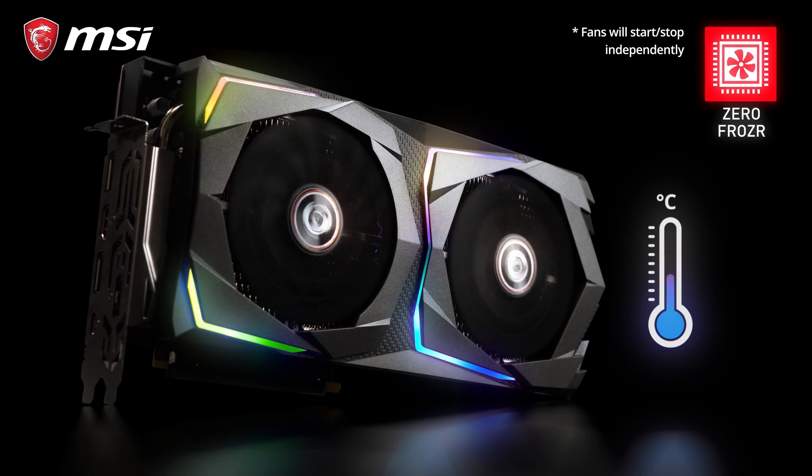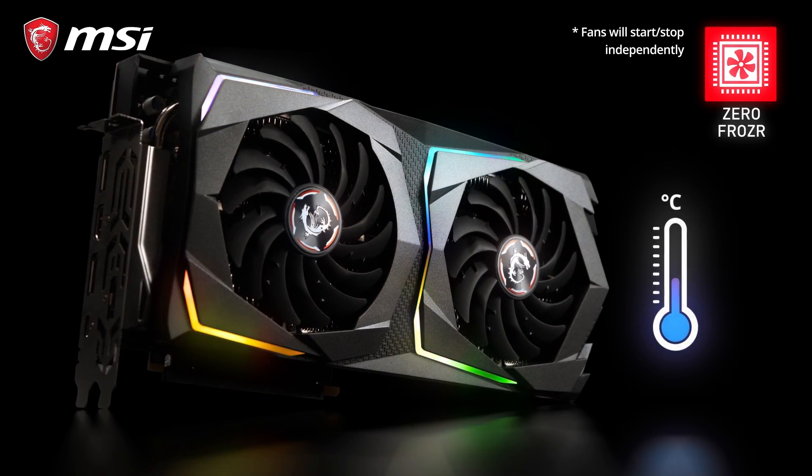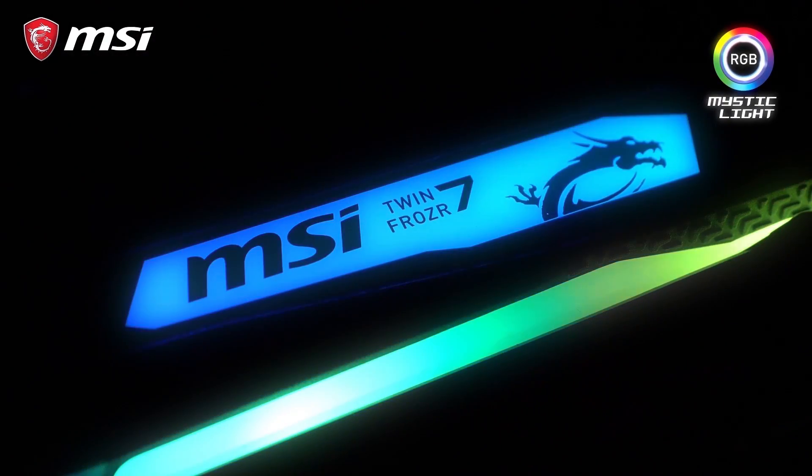When the temperature drops again after gaming, for example, the fans will stop completely to eliminate any possible noise. The new gaming cards combine a black and gunmetal grey design with integrated RGB Mystic Light LEDs.